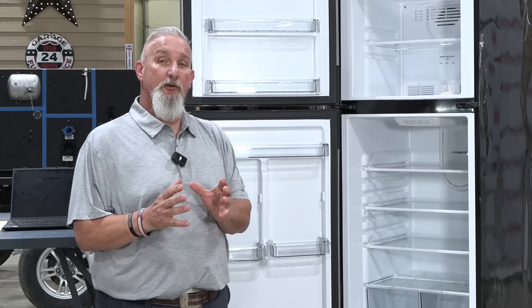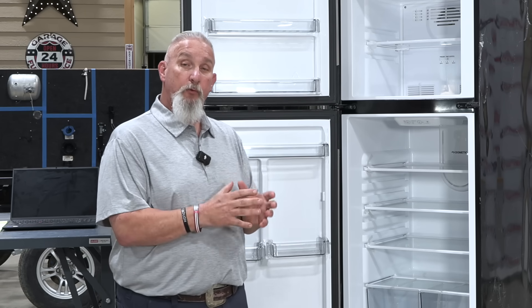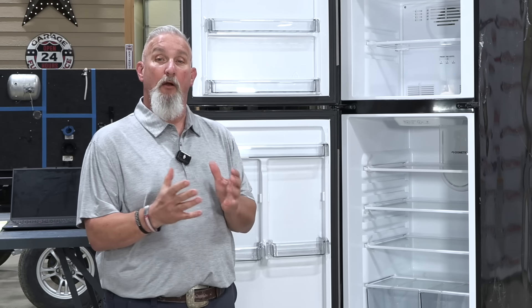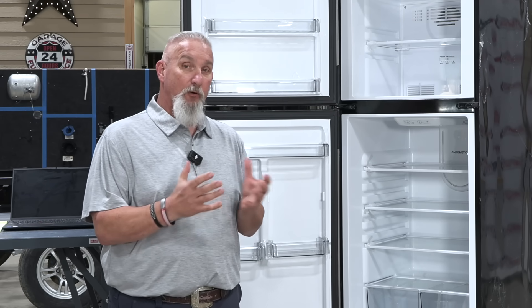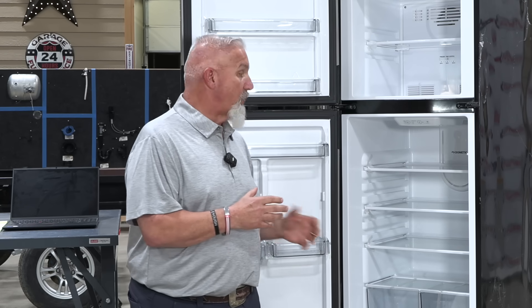One thing to understand about this refrigerator compared to absorption is that you don't have to worry about it being perfectly level. We've always worried about our RV refrigerators being level — level is good — but you don't have to be perfectly level with these. It's more like a residential or compressor-style refrigerator.